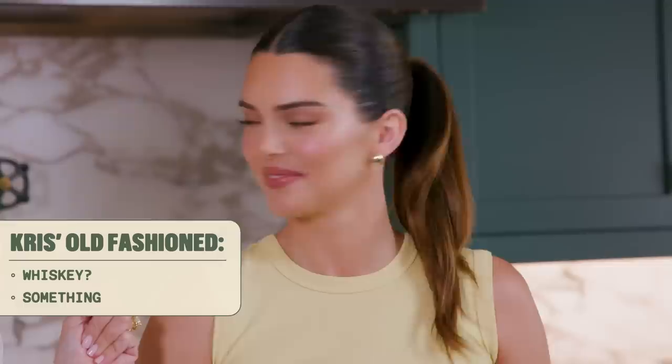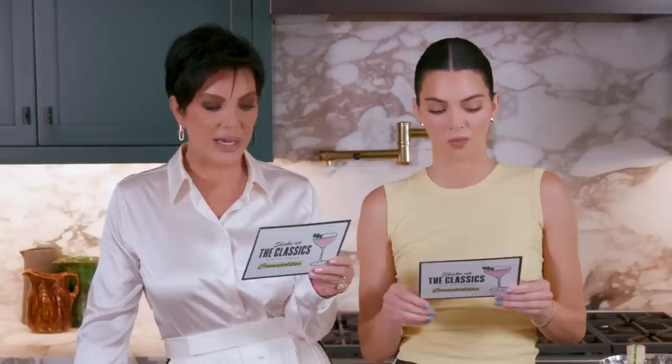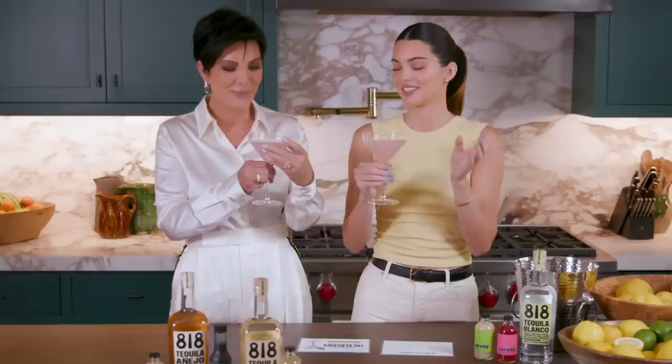First up we're going to make an 818 Cosmo. Obviously it is usually with vodka, but we're making it today with tequila — 818, of course. We're also going to try the original with vodka and compare them. These are the originals. I feel like I'm on a Sex and the City episode. This is with vodka — cheers. Remember, this is not tequila.